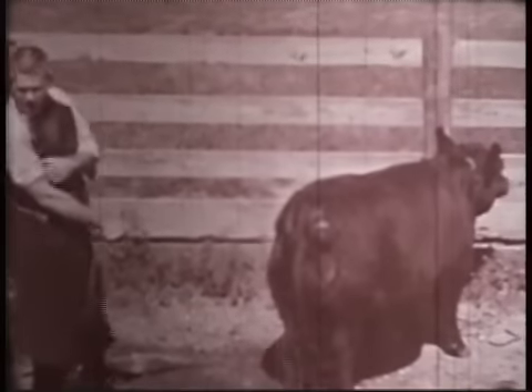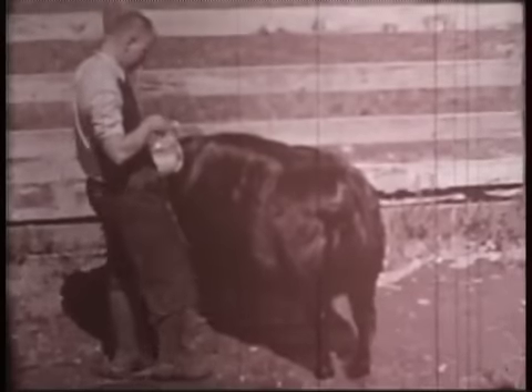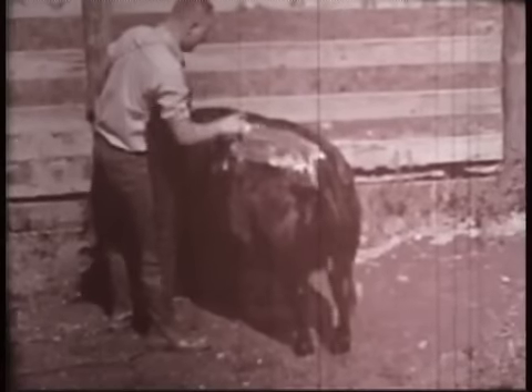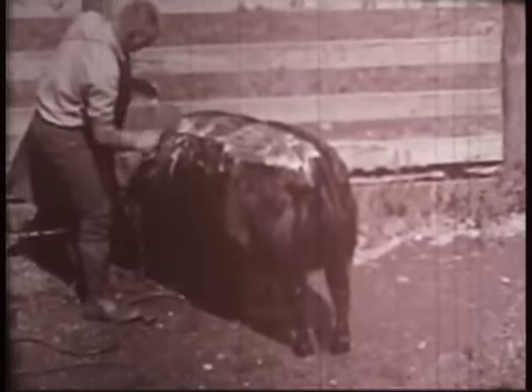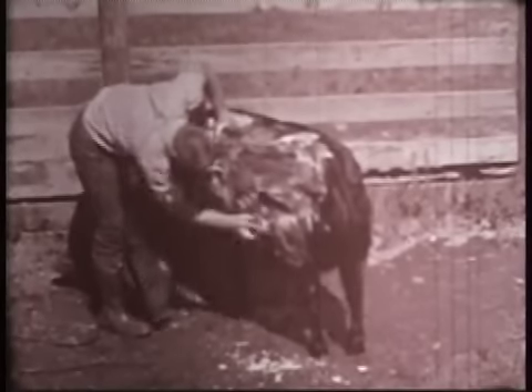Plenty of soap and water are important if you're going to have this young lady ready to parade through the show ring. She should have at least two washings a week during the month prior to the big show. For the best results in getting the dirt and dust from her coat, use soft water and a good mild soap. Give her a thorough scrubbing with the brush. Lather her up completely, scrubbing her vigorously, being careful to keep the water out of her ears.